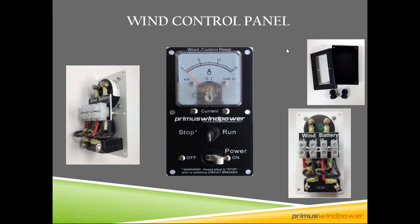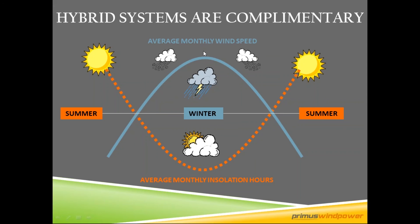Hybrid systems are complementary. In the summer you have lots of sun but not a whole lot of wind; in winter it's the opposite — lots of wind, much less sun. You also tend to have more storms in winter. That's why having multiple charging sources is a good idea for an off-grid system. All of our turbines are off-grid battery-charging turbines designed for small battery bank applications.